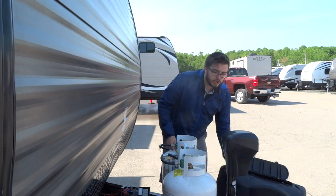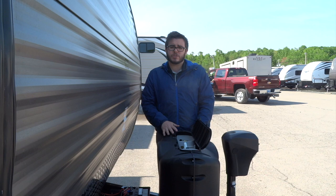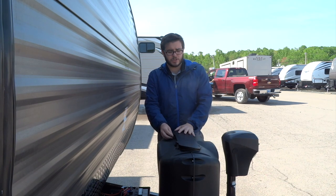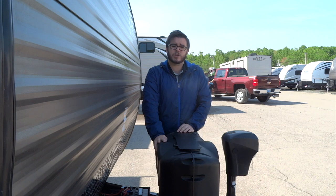You never want to keep this switch in the middle, as then you will be using both tanks and you'll have no backup when you run out. This little cover here just floats on top of the tanks and is held down by air resistance when you're towing. Always make sure that this flap is facing towards the trailer so it doesn't catch in the wind. Last thing to remember when towing: make sure that you have your propane tanks shut off.